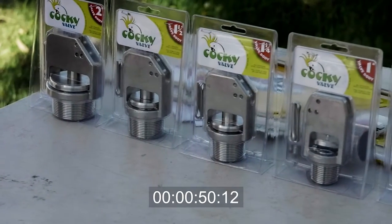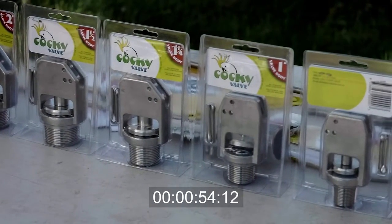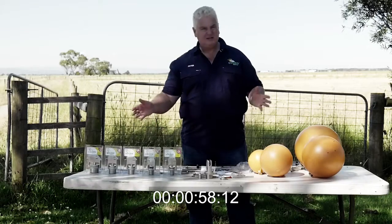Our valves come in all sizes from 90mm right through to 50mm — so from three-quarter inch, one-and-a-quarter inch, one-and-a-half inch, and two inch in the old system. They've all got a standard BSP thread.